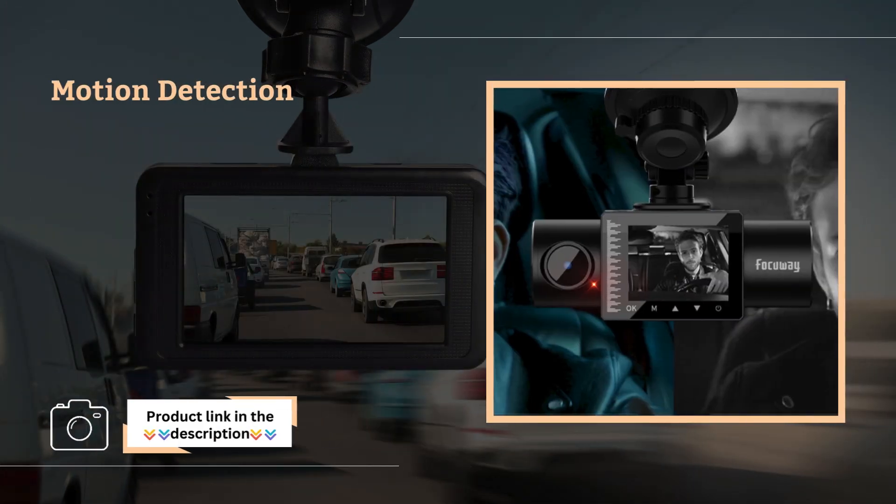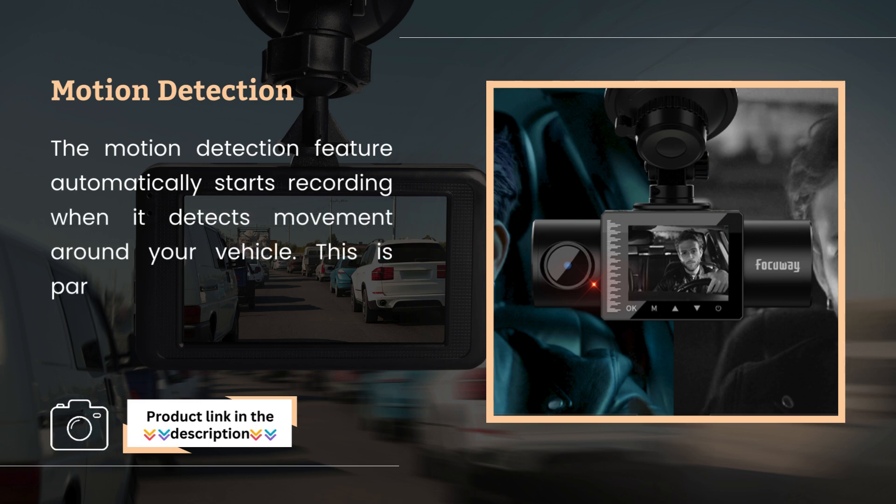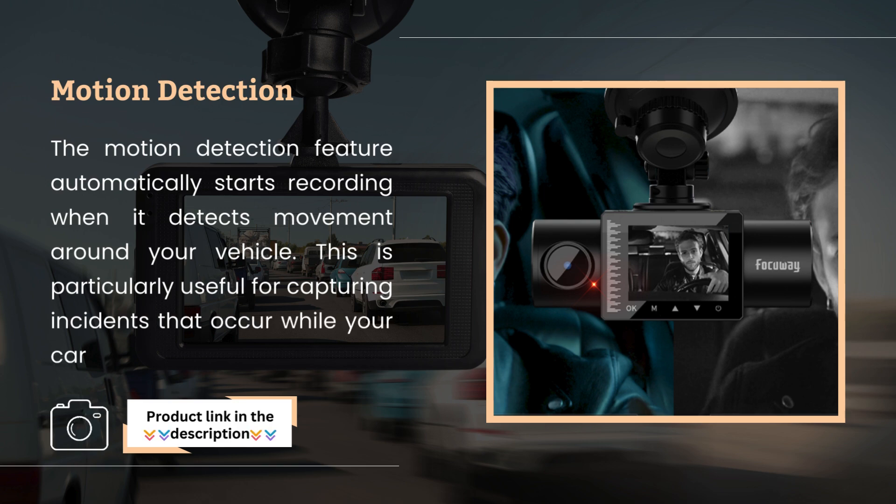Motion detection. The motion detection feature automatically starts recording when it detects movement around your vehicle. This is particularly useful for capturing incidents that occur while your car is parked.